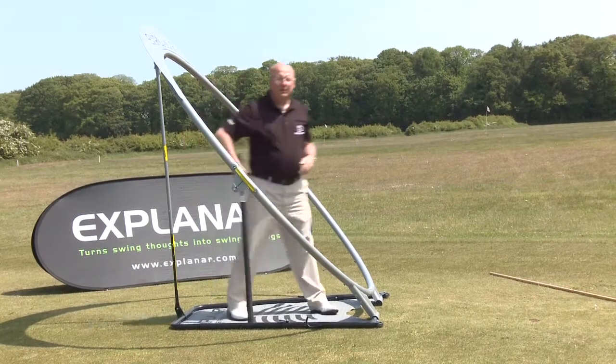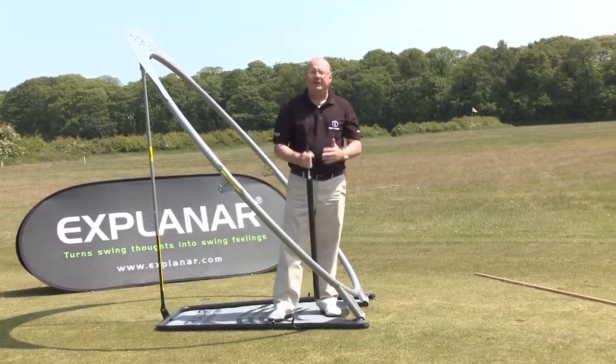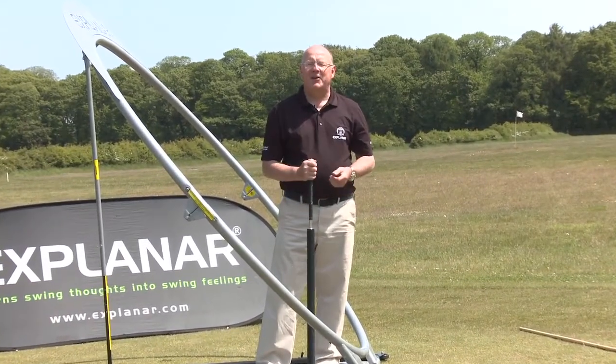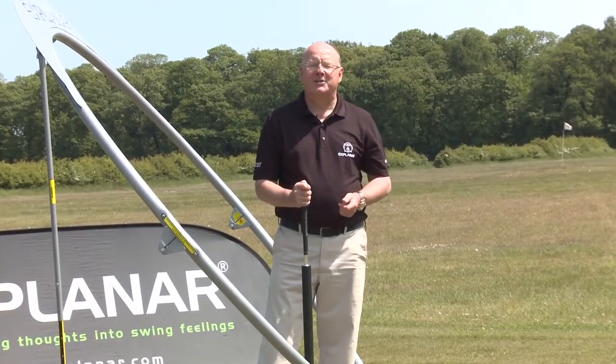It's simple — take your driver, long roller, and set the Explainer to the flatter settings, and you're in a great position to practice power and accuracy combined.